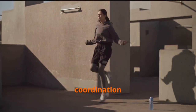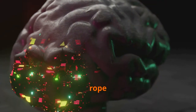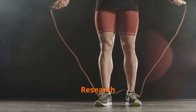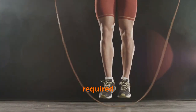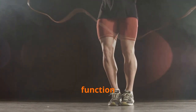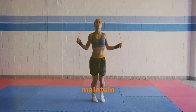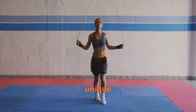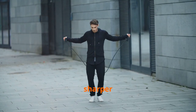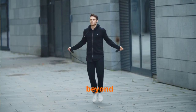Beyond coordination: jump rope's impact on cognitive agility. The benefits of jump rope extend far beyond the physical realm, reaching into the intricate workings of your brain. Research suggests that the coordination and rhythm required for jump rope exercise stimulate brain activity, enhancing cognitive function and improving memory. The constant need to time your jumps, coordinate your movements, and maintain rhythm promotes neuroplasticity and cognitive agility, translating to sharper focus, improved reaction time, and enhanced mental clarity.